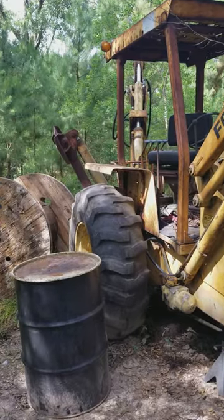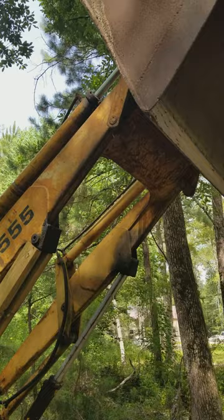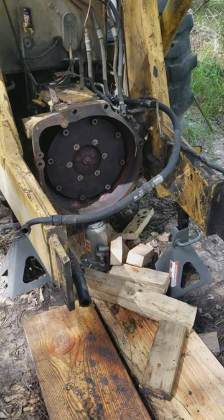Here we are back at the tractor. As you can see, I've got it split right now. I've got the bucket up over hand, all the weights down here, a little jack stands, and there's a 20-ton jack underneath the transmission.